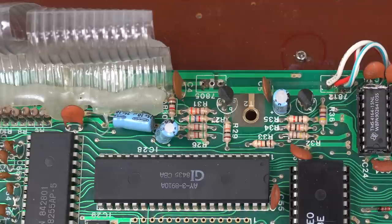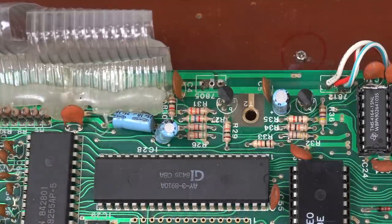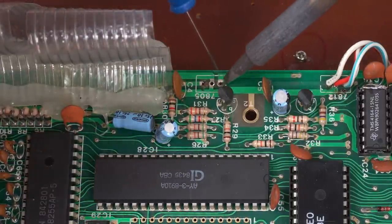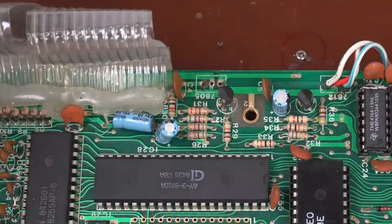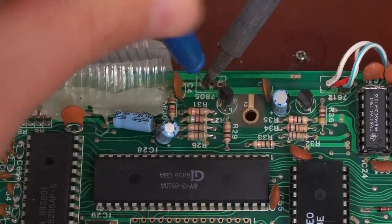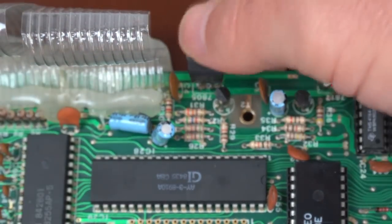After desoldering the cable and cleaning it, the holes are still not very big and last time I had trouble fitting the voltage regulator. So I'm going to try to use these tools - they're just tiny metal rods that don't stick to solder. I can heat up the pad and push it through. Like that. There you go. Perfect - that went in great. I just needed to clean those holes really well.